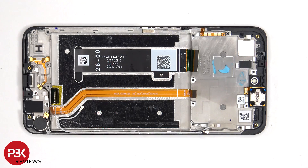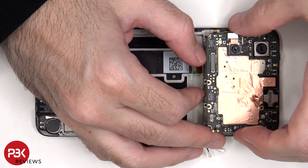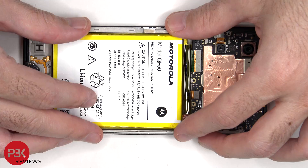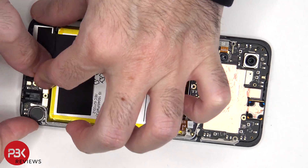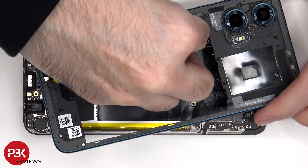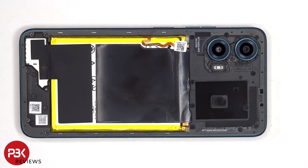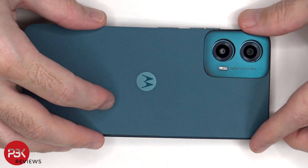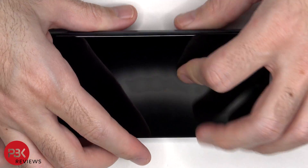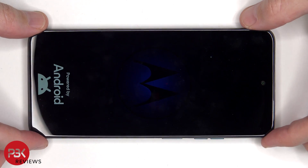Now it's time to put the phone back together. Once everything is back in place, apply new adhesive and reapply the back plate. Flip over the phone, power it on, and you're done. I hope you enjoyed this video, and I'll see you in the next one.